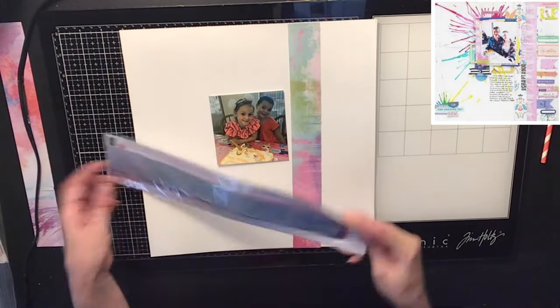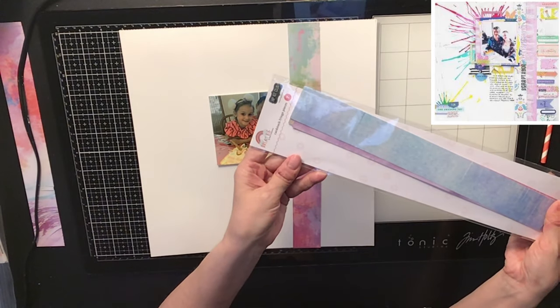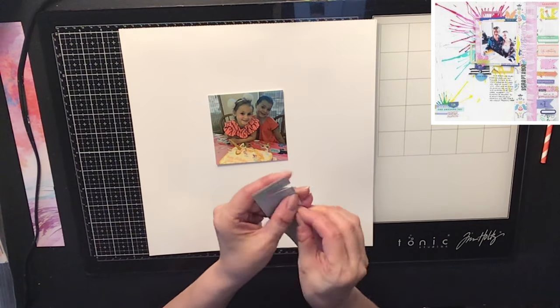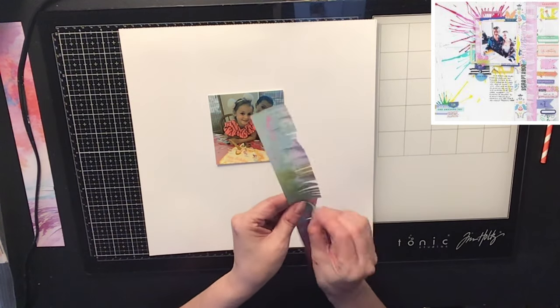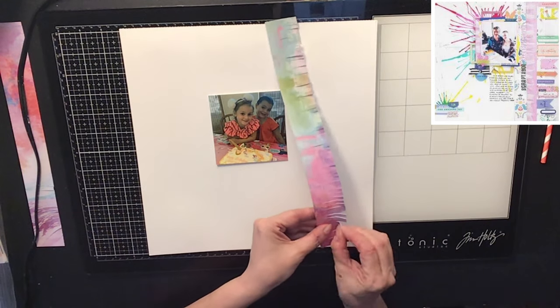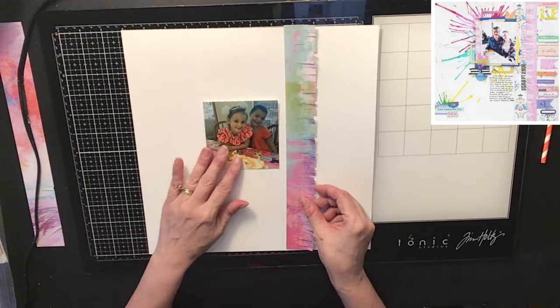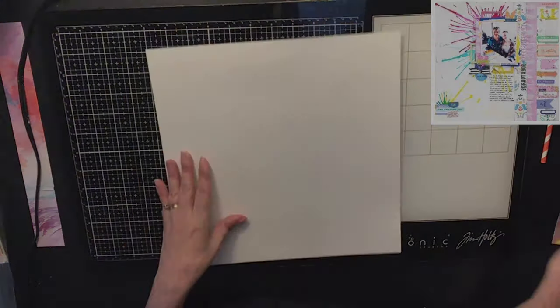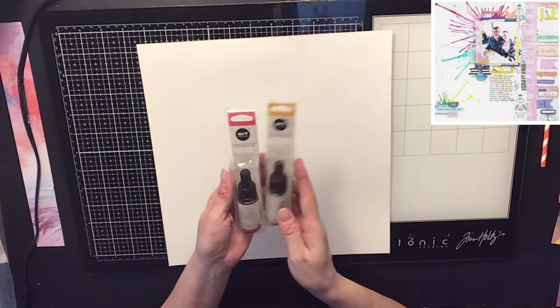So now in my Hip Kit Club, I received these really cool little fringes. They were an exclusive item and they were cut with those strip scissors. I decided to use that piece because we are scrap lifting that layout you see in the upper right hand corner — they actually have some kind of stripe piece coming down on theirs as well.